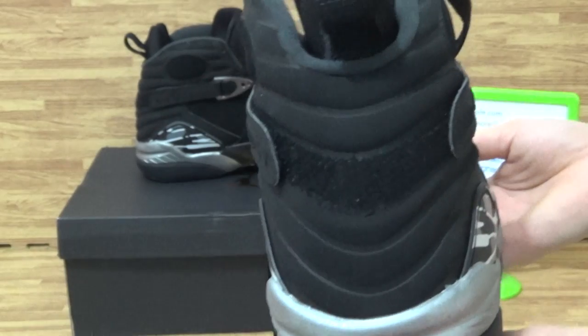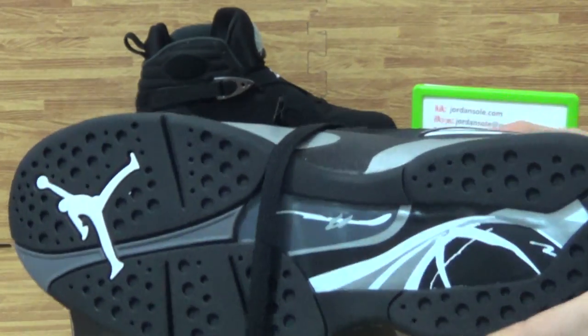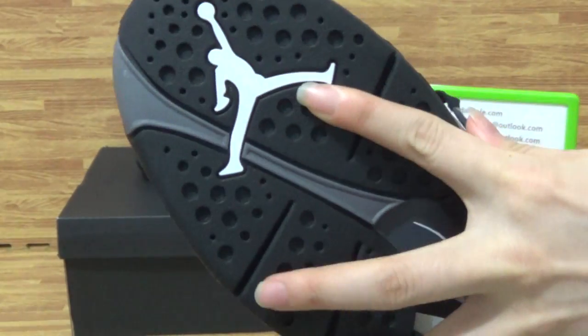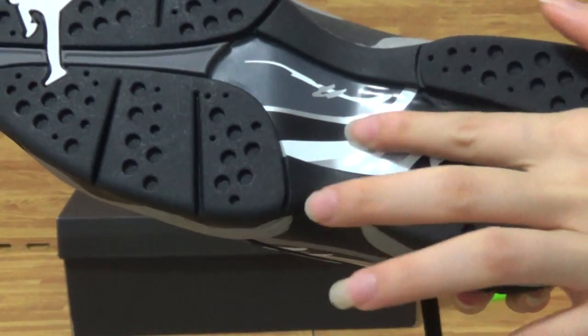The back. Heel tab. Shoes' bottom — white Jumperman logo. And the black colorway. I will quickly show this part.